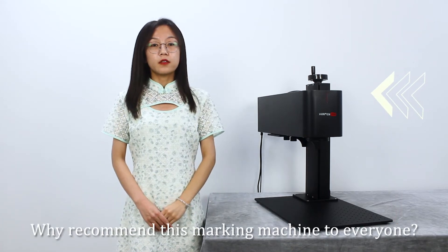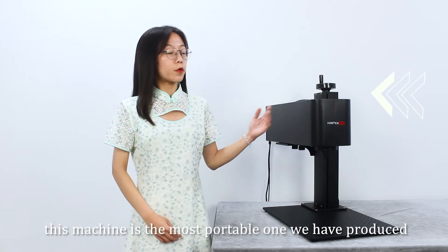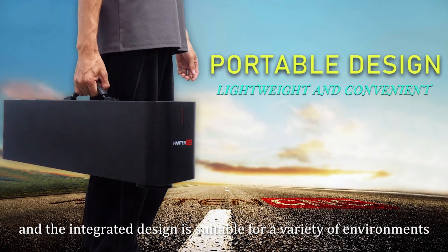Why recommend this marking machine to everyone? First of all, this machine is the most portable one we have produced, and the integrated design is suitable for a variety of environments.